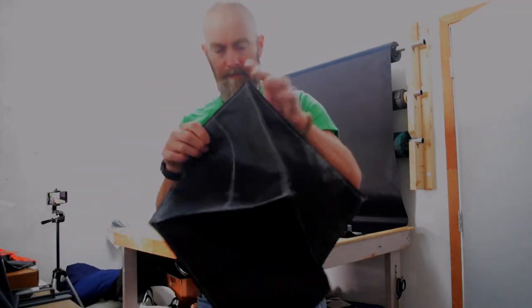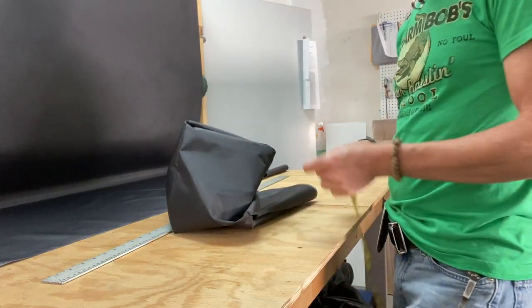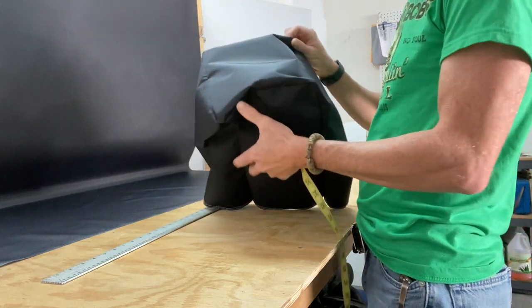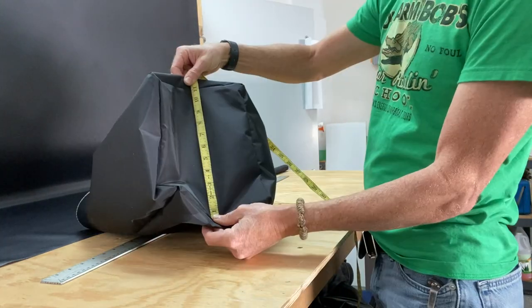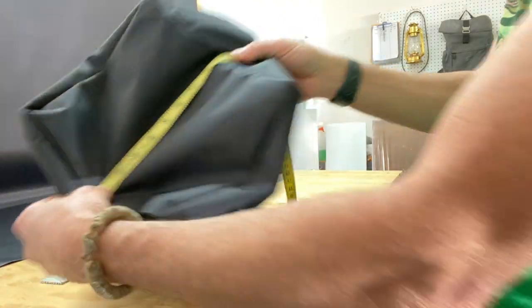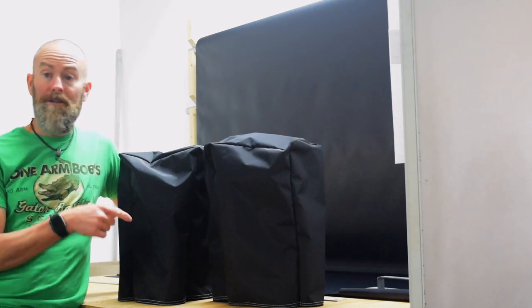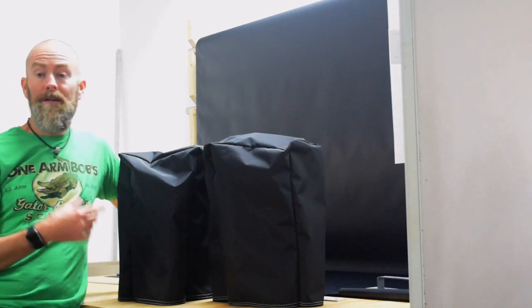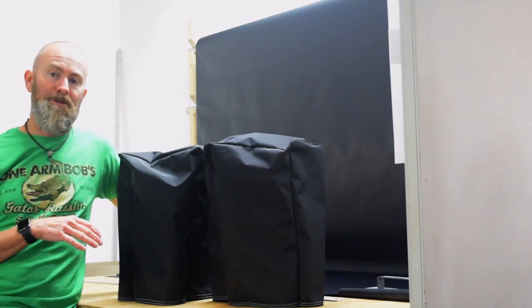I've trimmed down the seam allowances to make it less bulky, and now I can turn the cover out. I want to confirm that it's the correct measurements — it's supposed to be 11 by 8 and 3/4 inches by 17 inches high. Measuring from seam to seam: that's dead on 11 inches, dead on 8 and 3/4, and right on the line with 17 inches. As long as the measurements I was given are correct, these covers should fit the speakers perfectly.